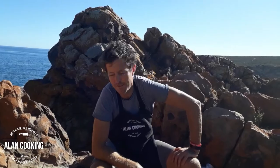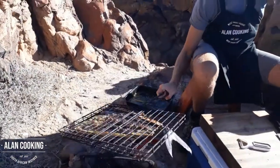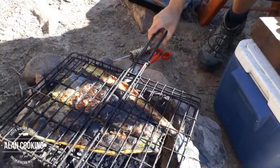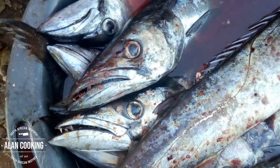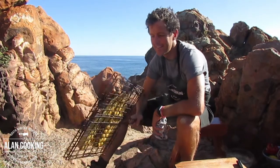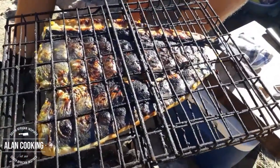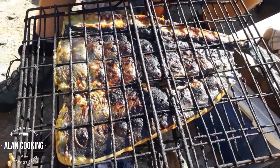So I think the fish is pretty much ready to turn. As you can see it's nicely coloured on the skin side. We're going to give it a couple of minutes now flesh side down and then it'll be perfect. The snook is ready — check this out. It's looking beautiful. We've got some beautiful colour on the skin side. It doesn't matter if it's coloured up quite a lot — it almost looks charred, but that's perfect.